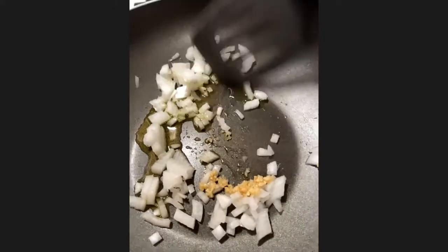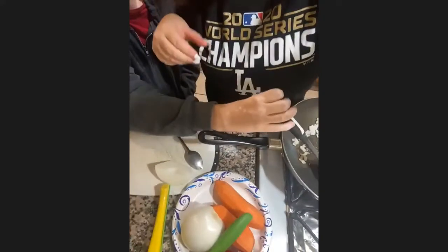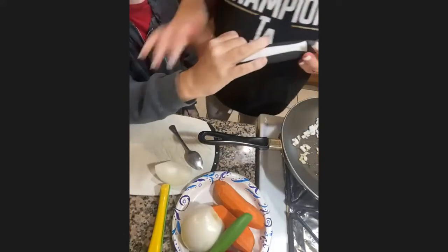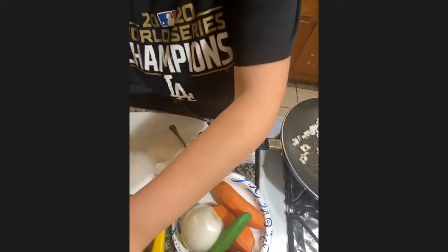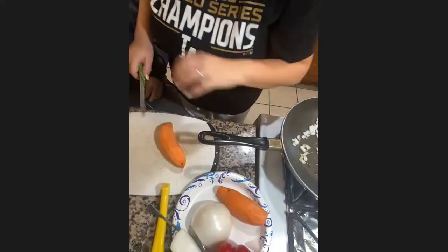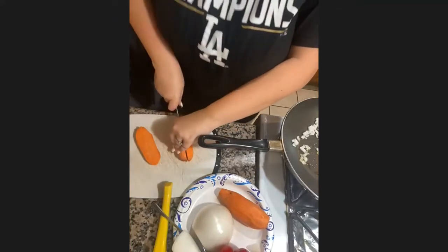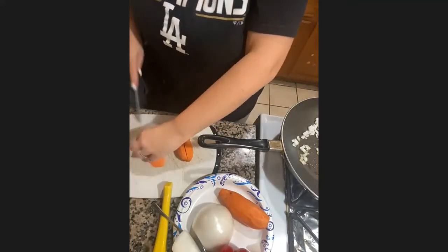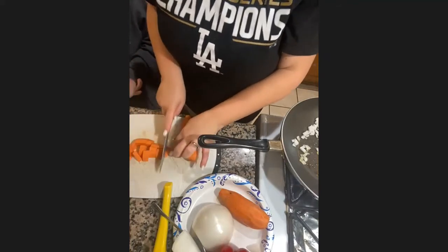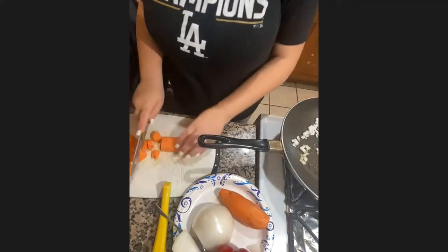Drew's gonna mix the onion and garlic up for a little bit, and while we wait I'm going to cut up some sweet potato. I've got two sweet potatoes since it's for me and Drew. We're just going to cut these up into chunks — into like bite-sized pieces, about that size is fine. Hopefully you guys can see, I apologize if you can't.